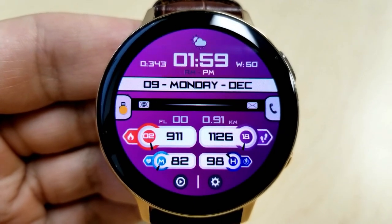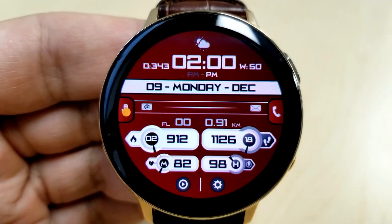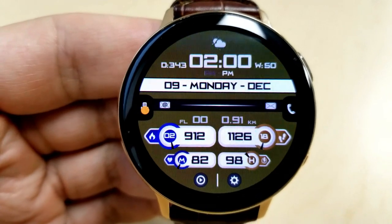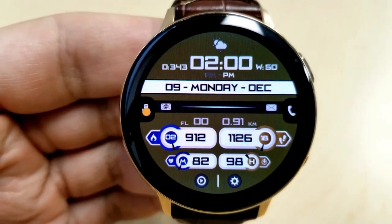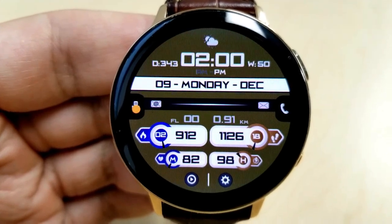If you double-tap right in the center of the face you can cycle through 15 different background colors. A single tap over any of the four activity display features in the bottom half of the face changes the colors of those small icons and frames, and you also have 15 different color selections for each of those areas as well.